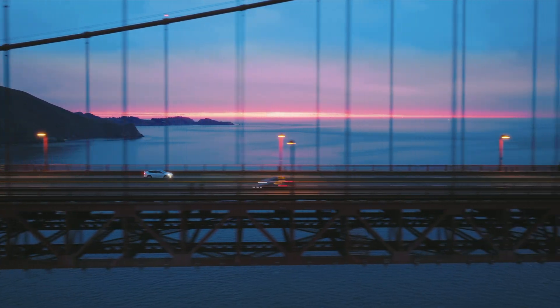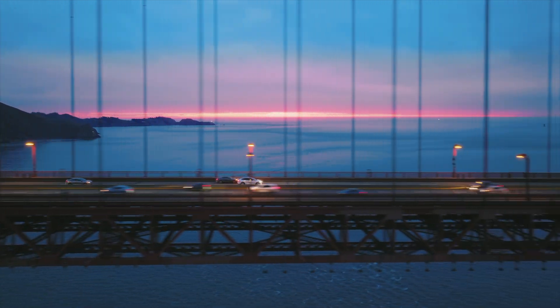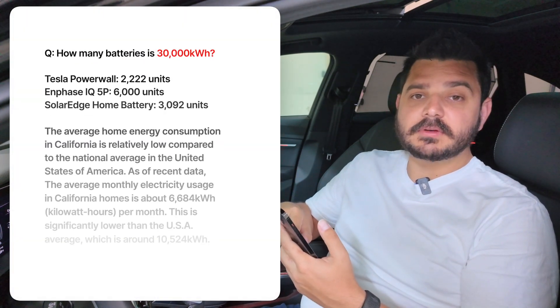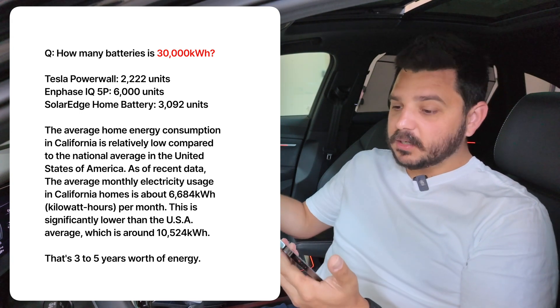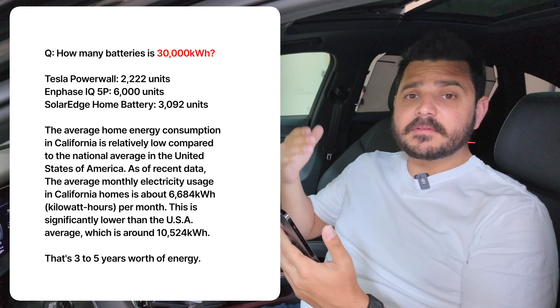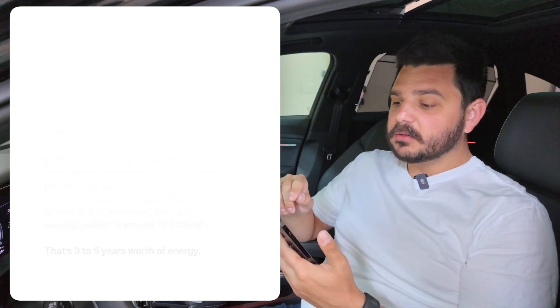I want to show you the extreme conditions electric vehicles go under compared to a residential home, because the residential battery is not dealing with anywhere near the level of power drain an EV is. If you had 30,000 kilowatt hours through a Tesla Powerwall, that's 2,222 cycles. For Enphase 5P batteries, that's 6,000 of them. For SolarEdge, about 3,000 since they're 9.7 kilowatt hours. It took one year and 30,000 kilowatt hours to degrade 3% — about 1% every 10,000 kilowatt hours of energy.